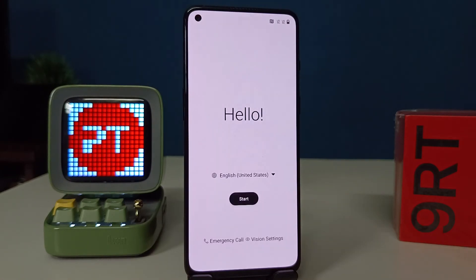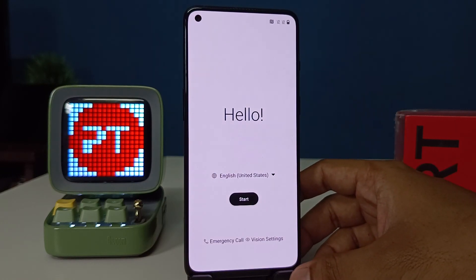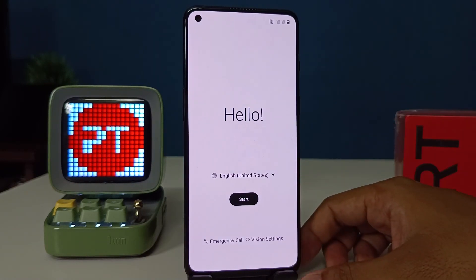The hard reset is completed successfully — it opens like a new phone. That's all guys. I hope this video is very useful to you. If you like this video, hit thumbs up. See you in the next video, bye bye.